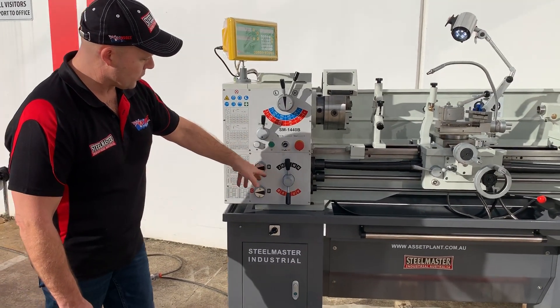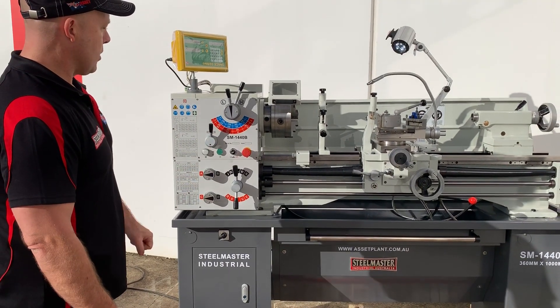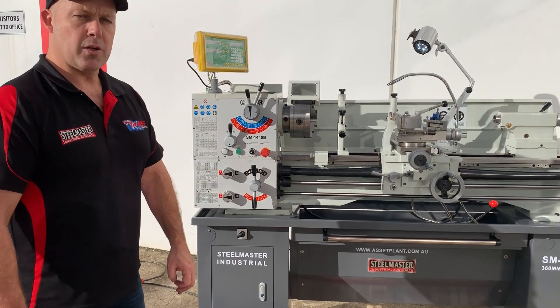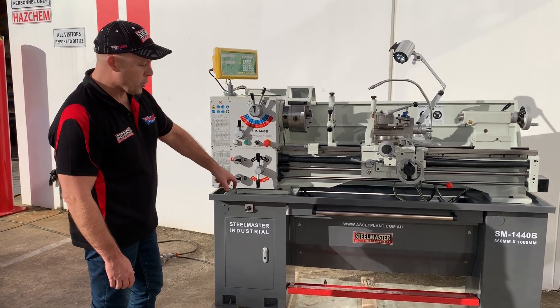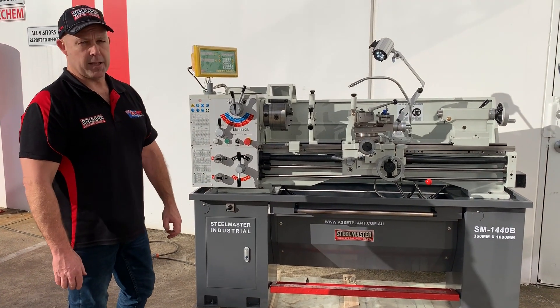It's basically A, B, C and 1, 2, 3 — all those selections right there. Nice and easy to use. Jump on to assetplanet.com.au to find out more about our 1440B with the new two-speed motor. Thanks and have a great day.